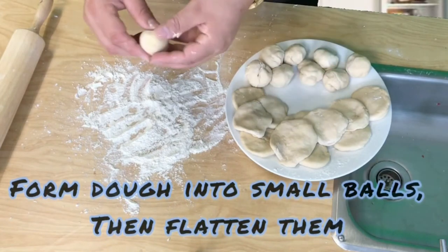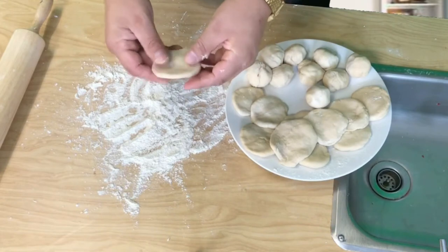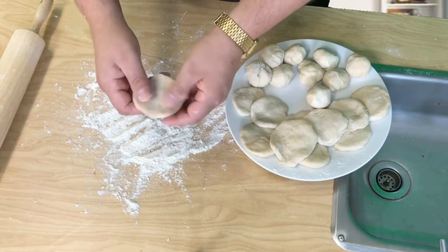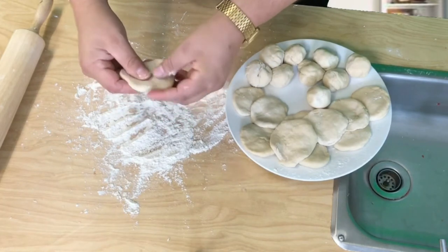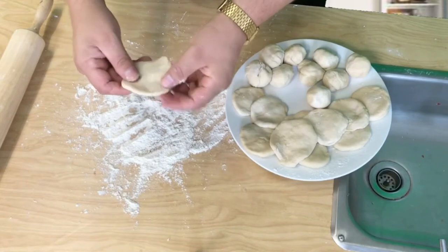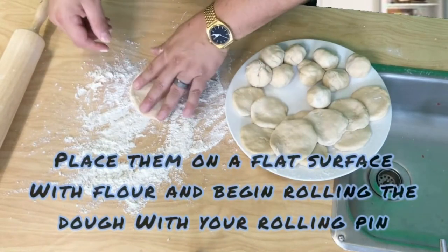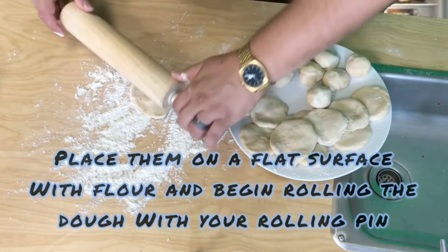I started to flatten them a little in a circular form like this, and with your thumbs you're just gonna stretch it out a little more. Then on your prep station, you're just gonna put them down and use your rolling pin to roll out the dough.